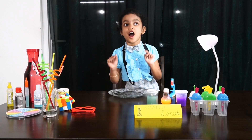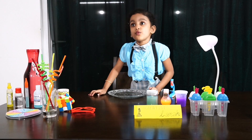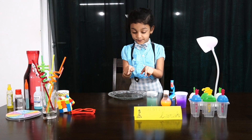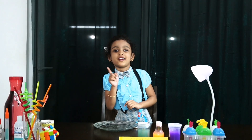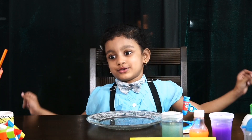Hi everyone, Yulala is back. Now we are going to show my lab. This is my lab, this is my secret lab. I'm going to show you magic — we are going to start the works.